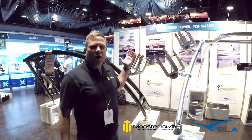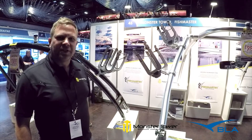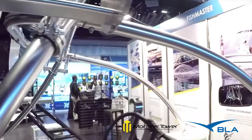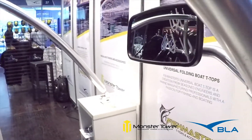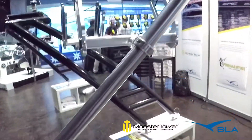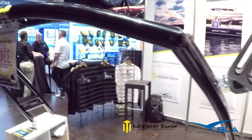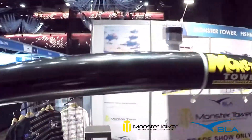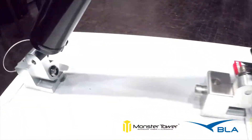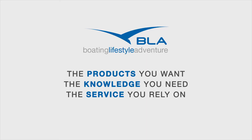If you want more information on our products, just contact your territory manager or call 1-300-BLA-SALES. Thanks guys, we'll see you next time.